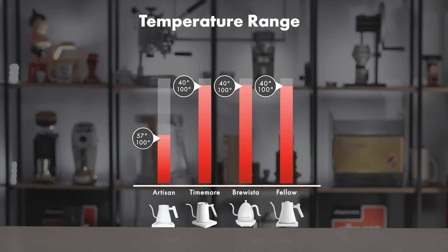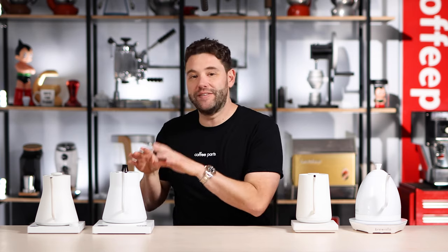These kettles obviously have variable temperature control, so they have a range of temperatures they work within. All of the kettles here work from 40 to 100 degrees Celsius, with the Artisan Barista having a slightly narrower range from 57 to 100 degrees Celsius. In reality, you're going to be doing long blacks, teas and filter coffee. Being a gooseneck, they're really designed for filter coffee, which sits on the higher end of that range, but it's nice to be able to dial it in to the degree.